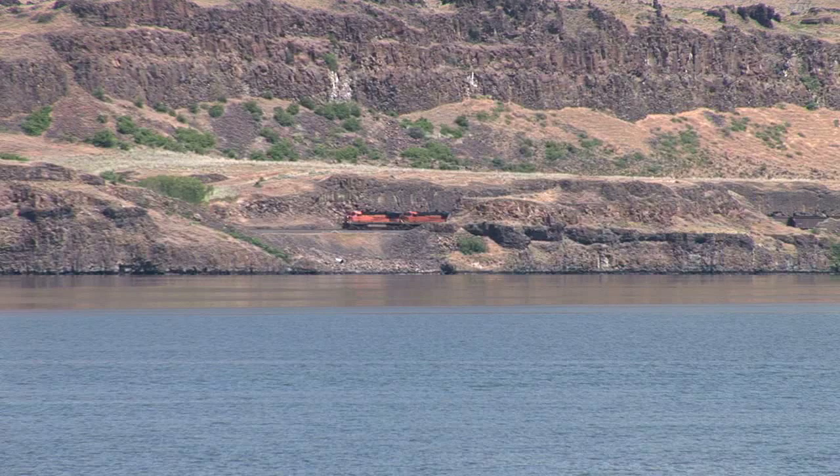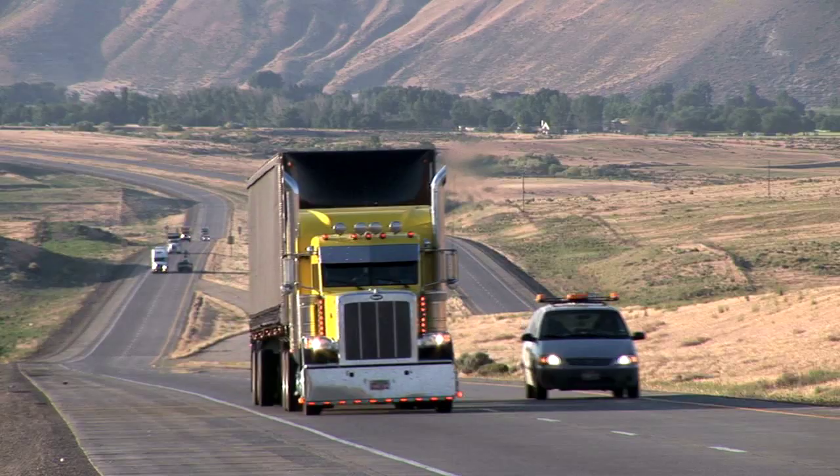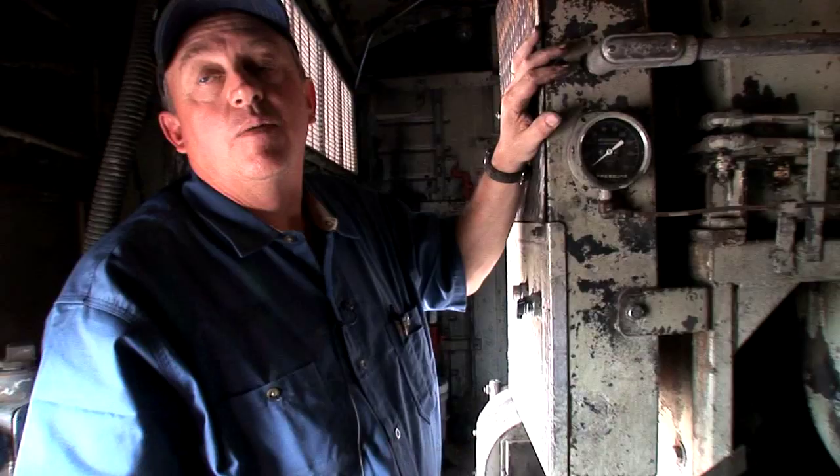This is a low-speed diesel engine. With your over-the-road trucks and equipment, you'll run 2300 to 2500 RPMs — some will even go higher. But because of the amount of piston mass, the maximum RPM on this engine is only 975.